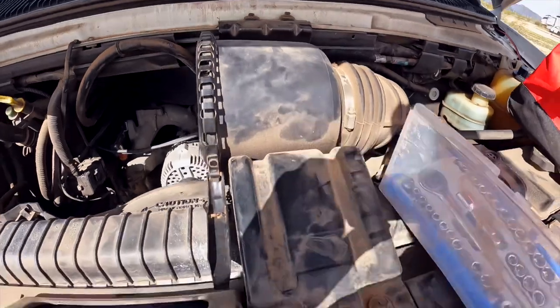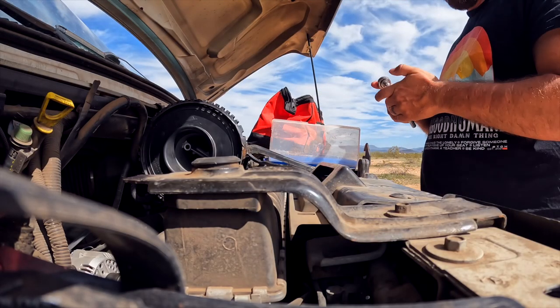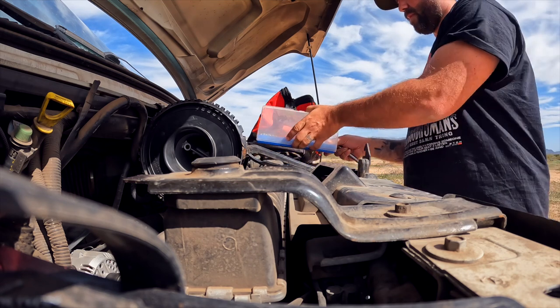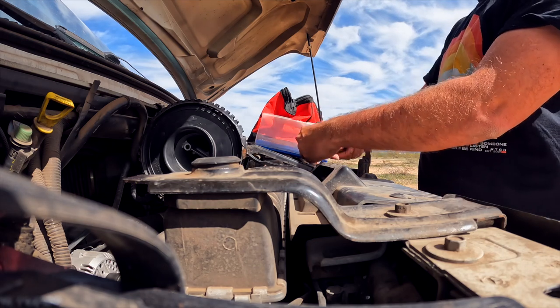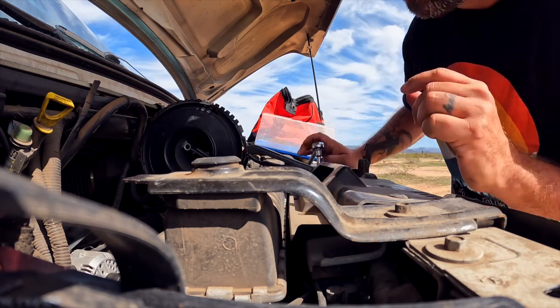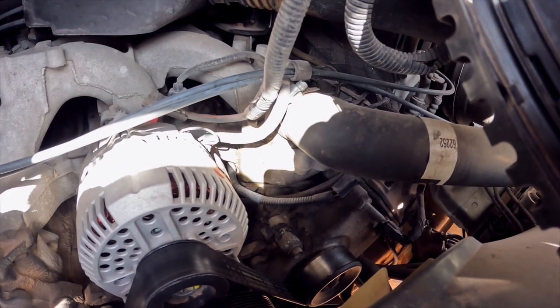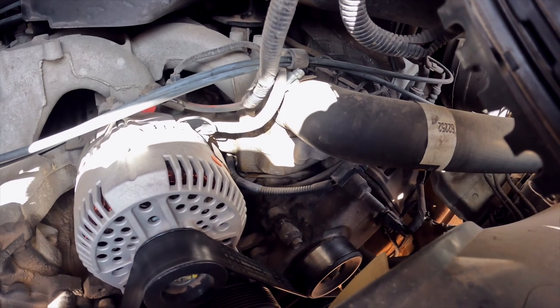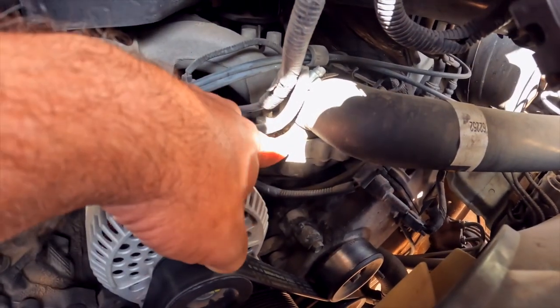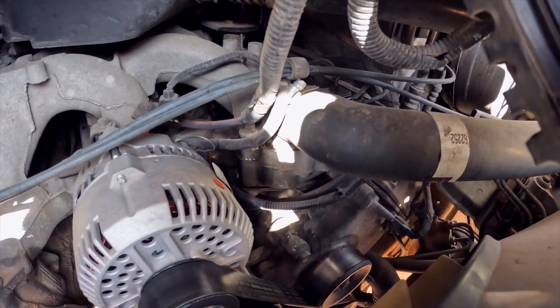Okay so we need to remove these four bolts here to take this air box out and disconnect it over here. So guys we've had a development on this. I just removed that air filter top and I can see dampness all over where my thermostat is, which is located inside of here. It looks like it's all leaking out of there and could be why I'm losing coolant slowly.